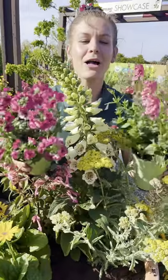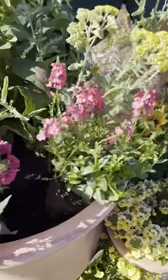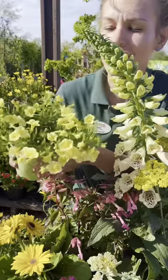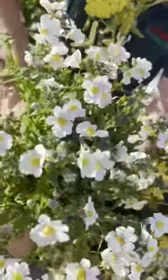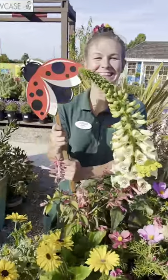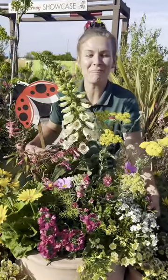We're adding flowers of all different sizes. The bright yellow flowers are a beacon for bumblebees. Now our container is ready for our pollinator party.